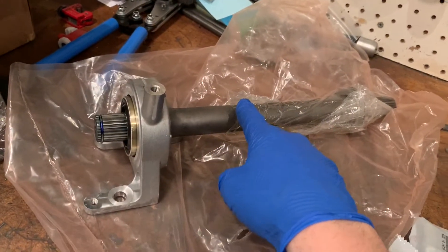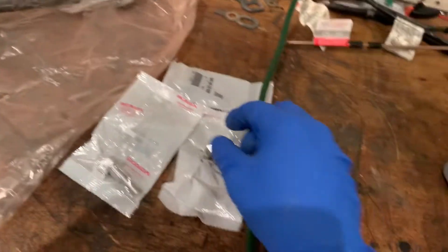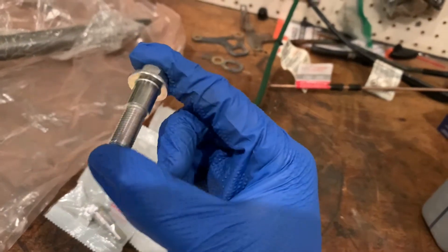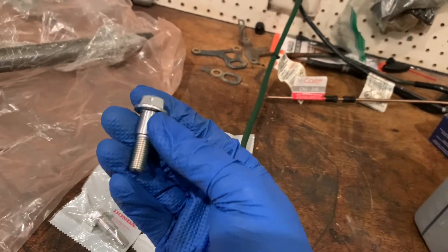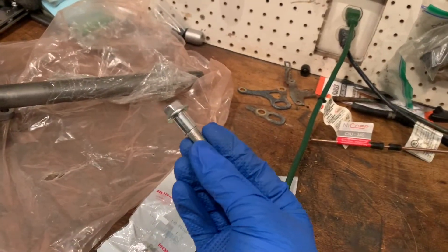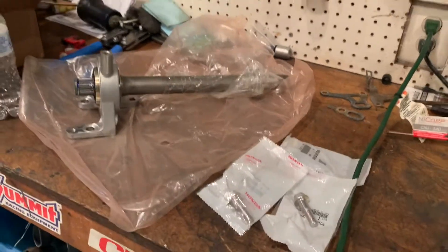First before the axles I actually have to put this half shaft in. This is off of a 2006 Civic Si and one thing that's interesting is I got these bolts from Honda 402 - they're kind of unique, they have this little boss on them, like a raised ball. If you don't have that half shaft on your engine you need to buy it or get it from a junkyard.